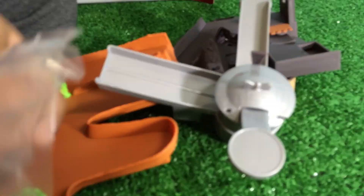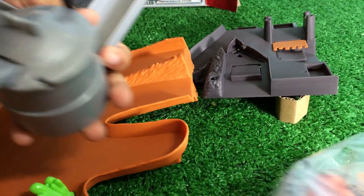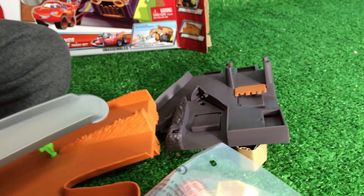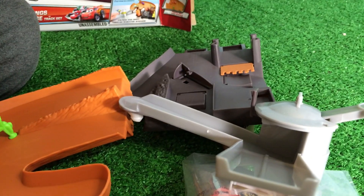There are lots of pieces. These are three big pieces you can see, and these are the tiny pieces. This is the launcher - you put the micro drifter here and then you launch them. Alright, it's time to put it together.